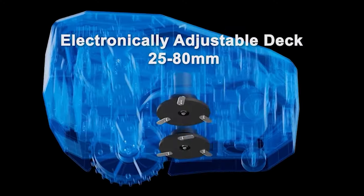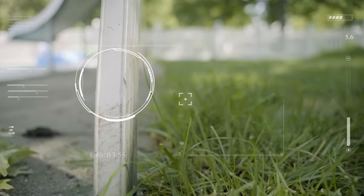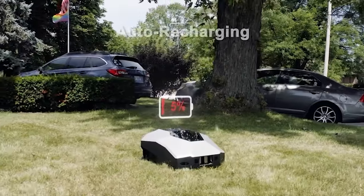This LaunCare robot's unique electric cutting deck can be adjusted via the app. Launa has real-time enhanced safety features that will detect and avoid obstacles. When pets, kids, or adults approach the machine, the Launa will immediately stop spinning.